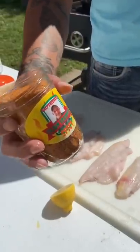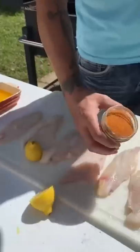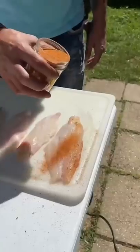I use my Cajun seasoning. If you have it, use it; if not, use yours. On both sides.